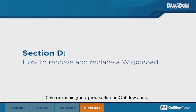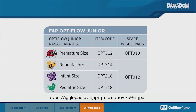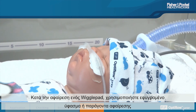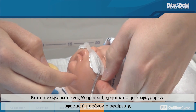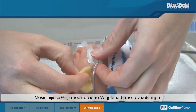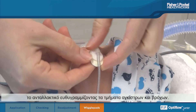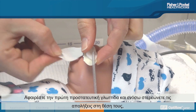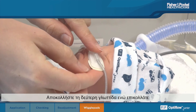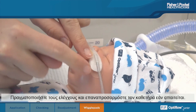The Optiflo Junior cannula and wiggle pad have a recommended single usage of seven days. In some cases, a single wiggle pad may need to be replaced independently of the cannula. Ensure that the correct spare size is chosen. When removing a wiggle pad, use a wet cloth or adhesive remover and wipe along its adhesive underside while gently peeling away. Once removed, detach the wiggle pad from the cannula. If replacing a wiggle pad, attach the spare by aligning the hook and loop sections, remove the first backing tab, and while securing the prongs in position, stick down onto the cheeks. Peel away the second tab while sticking the remainder of the wiggle pad in place, then perform the checks and readjust the cannula if required.